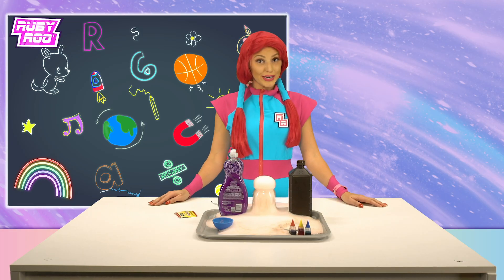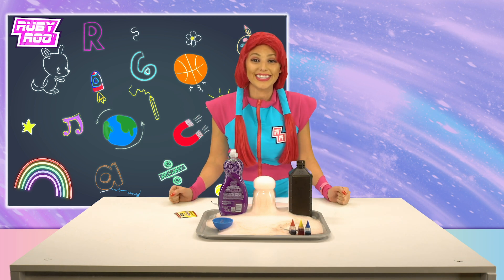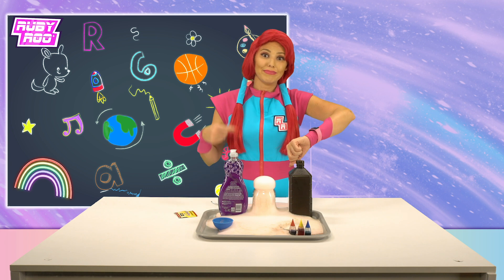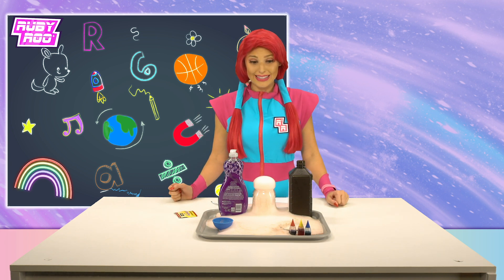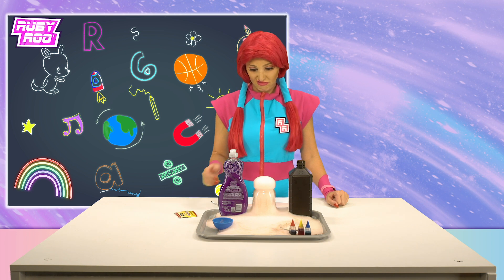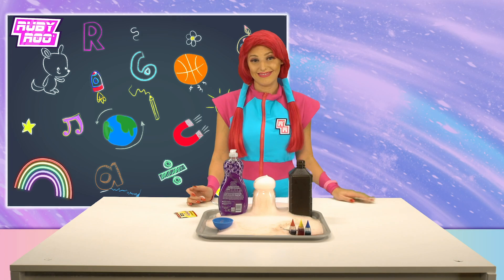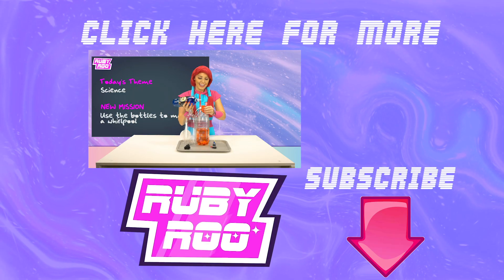Thanks, friends. Join us next time for even more fun learning. We can't wait to see you back. Oh, that's right — maybe after we clean up this mess. It's gonna take a while. Alright, let's see you next time. Bye!